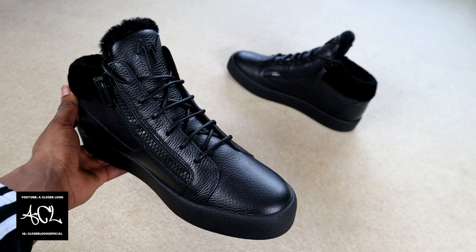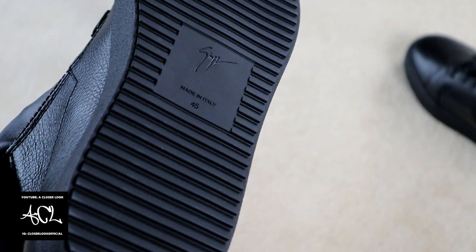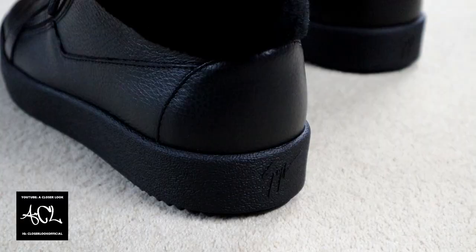The shoes are rounded off with the brand's signature logo on the tongue, side zip fastenings, and textured rubber soles that also feature the logo on the bottom and the back.